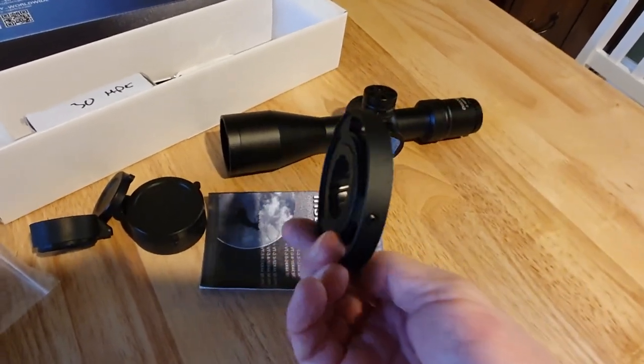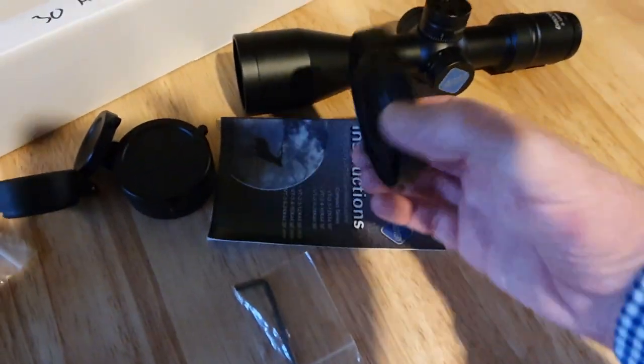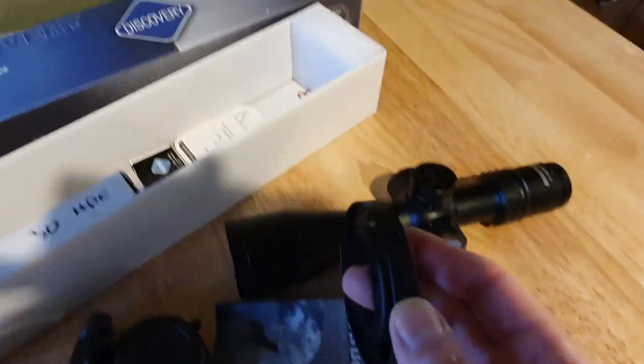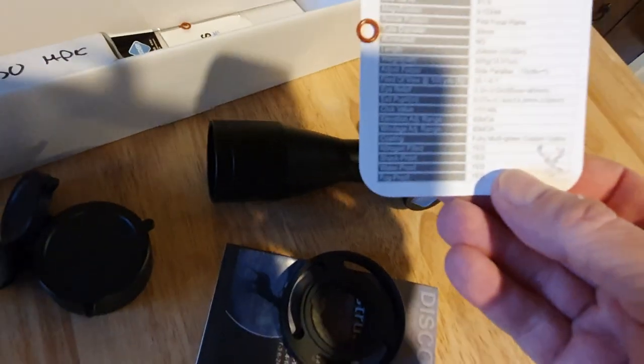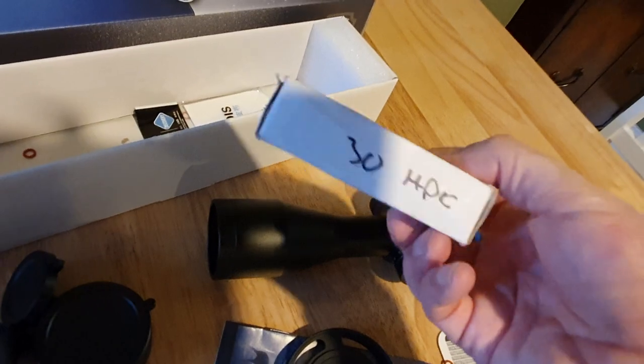You're better off with one that has no calibrations so you can do it yourself. There's also a little allen key that you use to tighten the grub screw on the sidewheel — it push-fits over and you tighten that grub screw to secure it. You also get a guarantee card and a nice little chamois cleaning cloth.